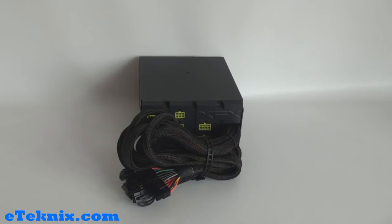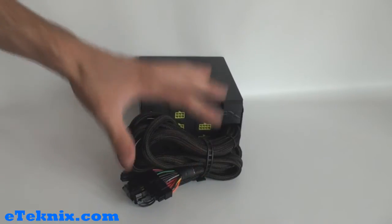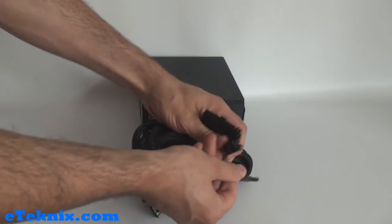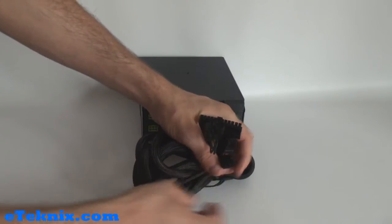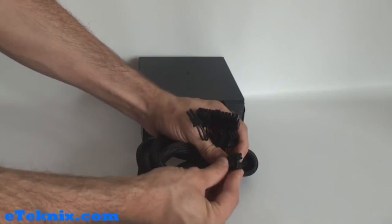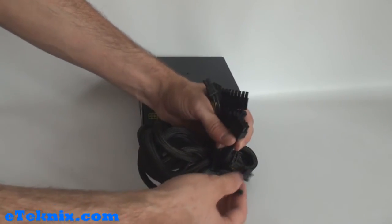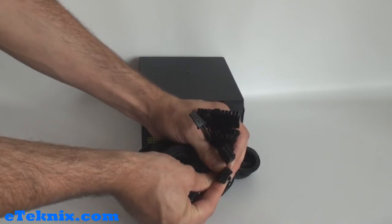Taking a look around the power supply now. A lot of the leads are hardwired - these are the main connectors that pretty much any computer, whether AMD or Intel based, will need. This includes the ATX power supply adapter. You also get PCI Express adapters included as hardwired leads. You also get a twin 4-pin which you can connect together to form an 8-pin power connector for your motherboard, or you get the 8-pin power connector anyway. And also another PCI Express power adapter with 6 pins and the optional 2-pin which clips on to make it into an 8-pin.